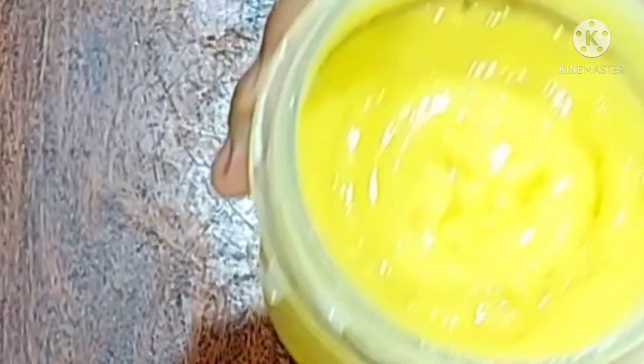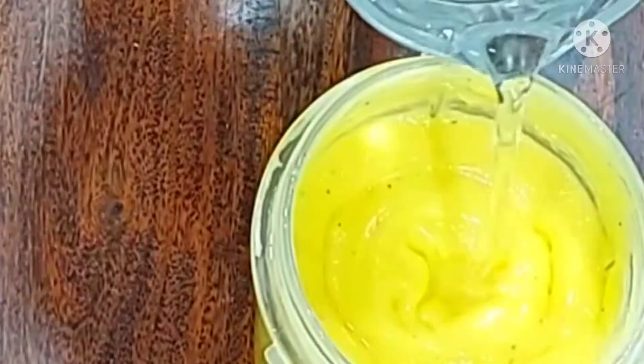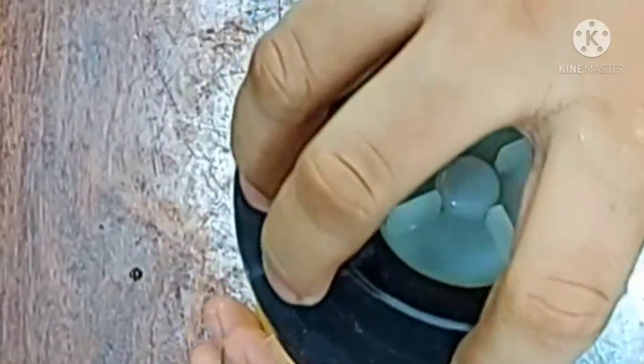It has a creamy texture. I am going to add a little bit of water to adjust the consistency.